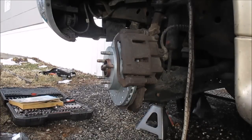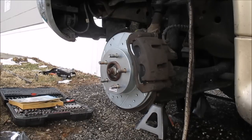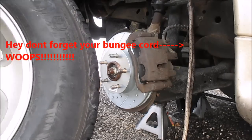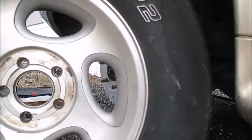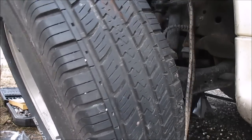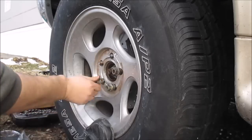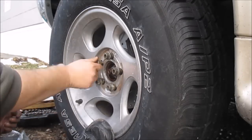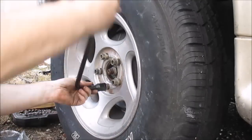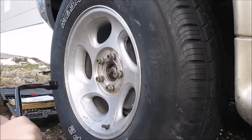Turn the wheel back, put the tire back on. These tires are freaking heavy. I'm going to go do the other side now.